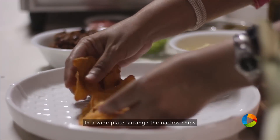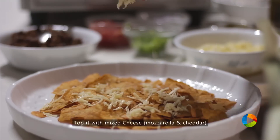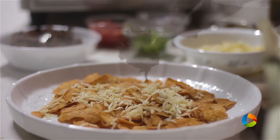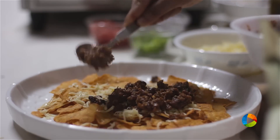Arrange the nachos with the meat. These are jalapeño flavored. I have some cheese here — some mozzarella and cheddar cheese, I've mixed them both. Next, I'm going to top it with the minced meat. Just spread it over the chips like that.